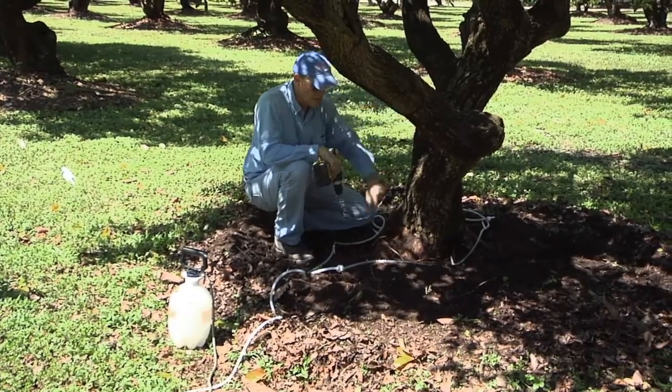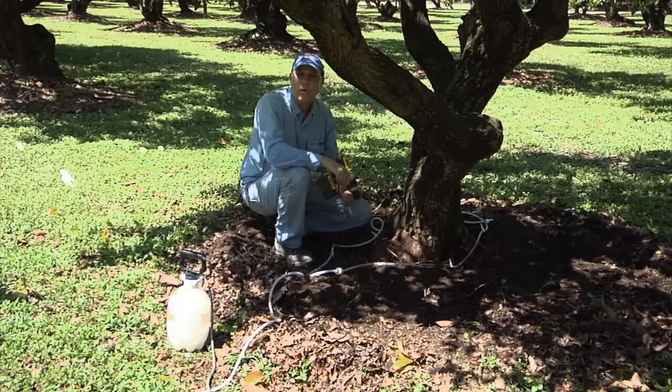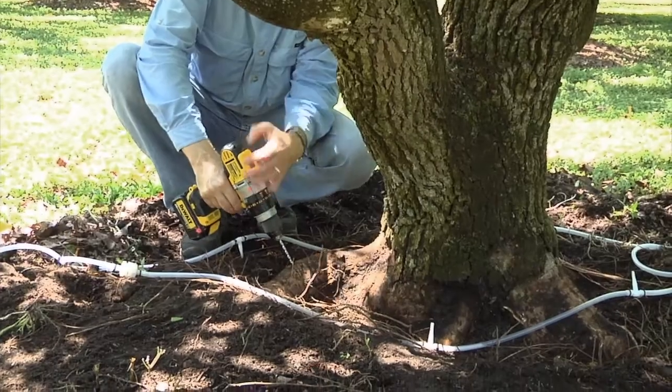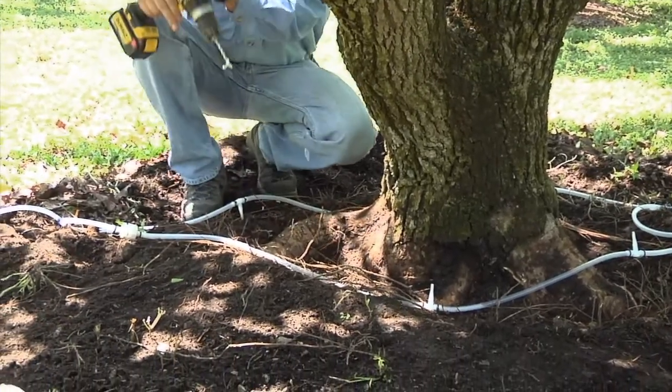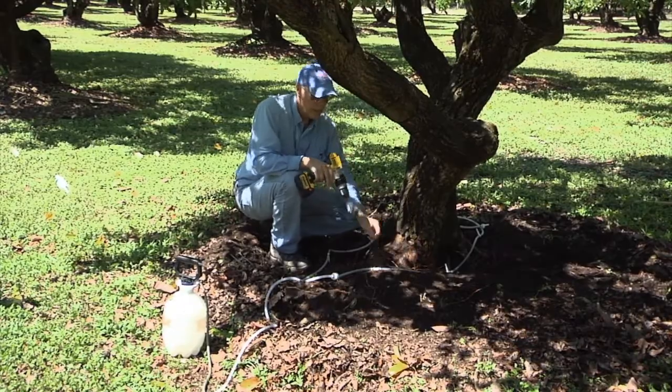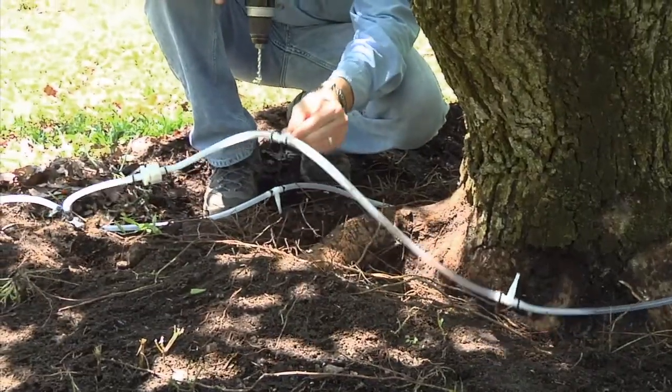We're going to drill into these flare roots. It's really important when you drill that you have a smooth action and just go in and directly out in one stroke. This way you're not making the hole too big, because you want these infusion pegs to fit snugly.